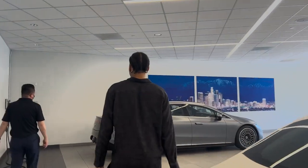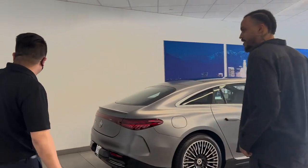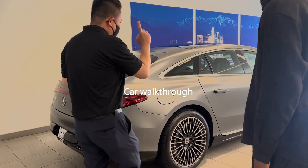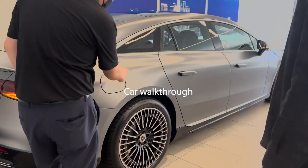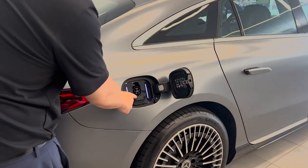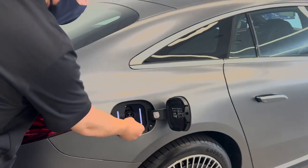Stunning! Since we have a charger here, I want to show you real quick how to charge the vehicle. First of all, you got to unlock the car — just push once here. So as I told you in the beginning, when you charge outside, you got to unplug this.